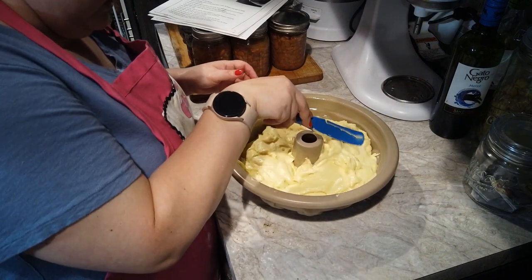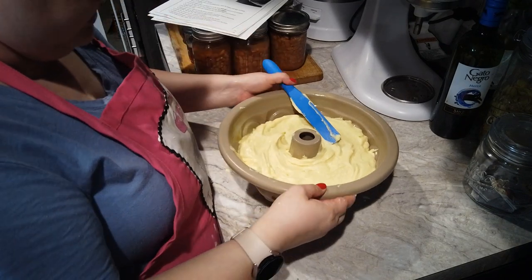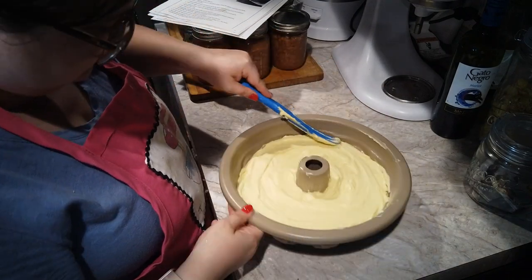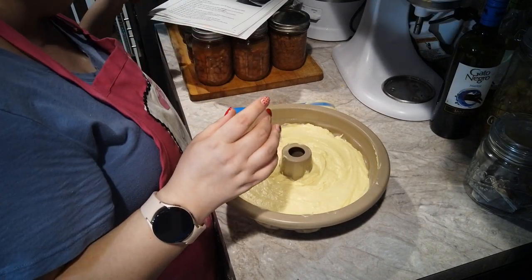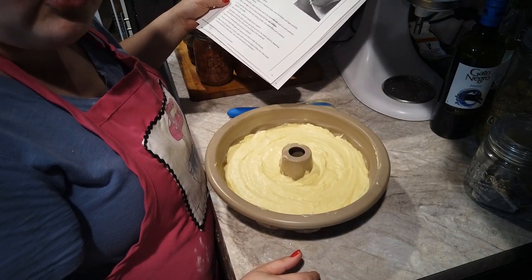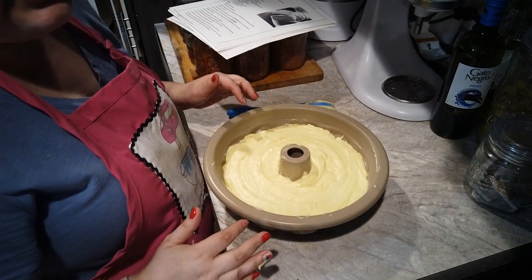I'm going to kind of level this out just a little bit and tap it to maybe get out any air bubbles. This looks pretty good and even. This is going into the oven at 350 — my oven runs a little bit cool so I've got it set at 360 — and we're going to bake this for 45 to 55 minutes. I'll check it at 45 minutes and test it with a toothpick. If it needs to go back in for another 10 minutes we can absolutely do that. I'll show you guys what this looks like once we're done.